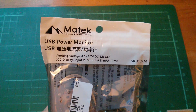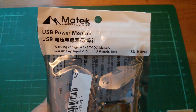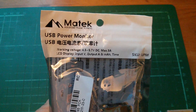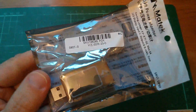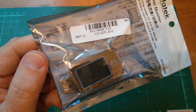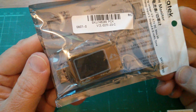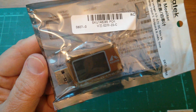So this is a Matec USB power monitor, working voltage 4.5 to 5.7 volts DC, maximum 3 amps. This came from Banggood — it's basically a charger doctor, but I'm really hoping that it has some sort of memory so that it can measure power bank battery capacity.